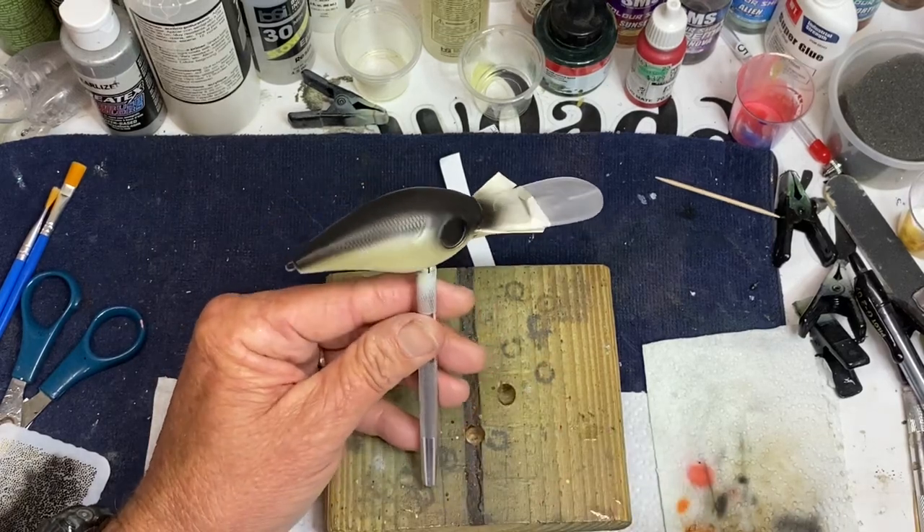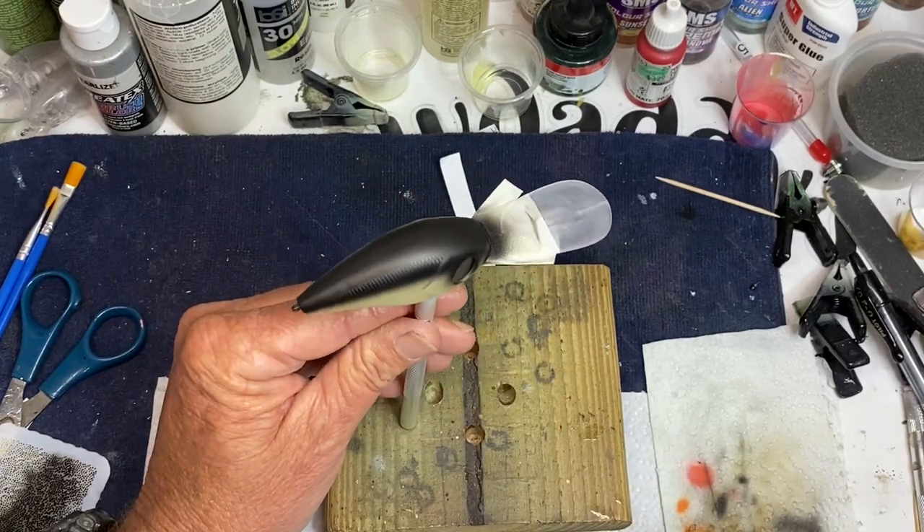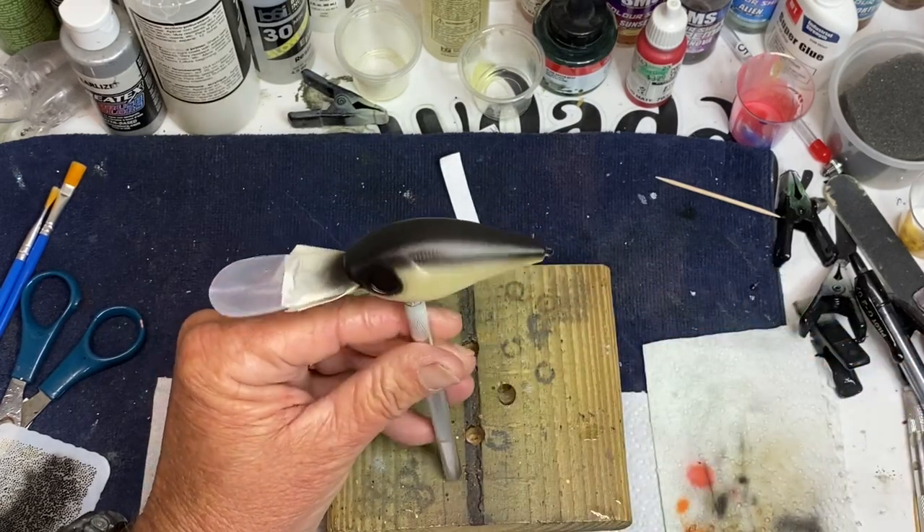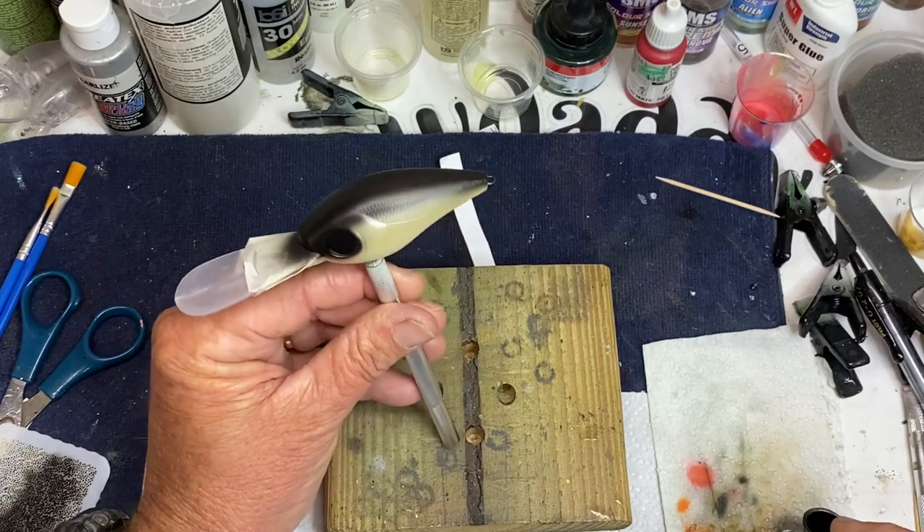I'm not sure how far I want to come down with that black. I'm going to use a shade shift and I'll make sure I have enough so when I put my netting over it you can see it.